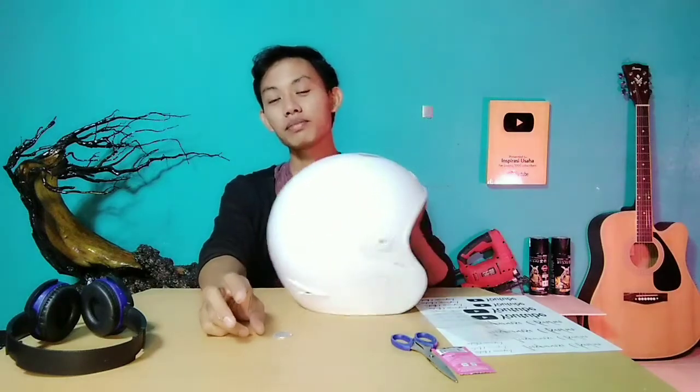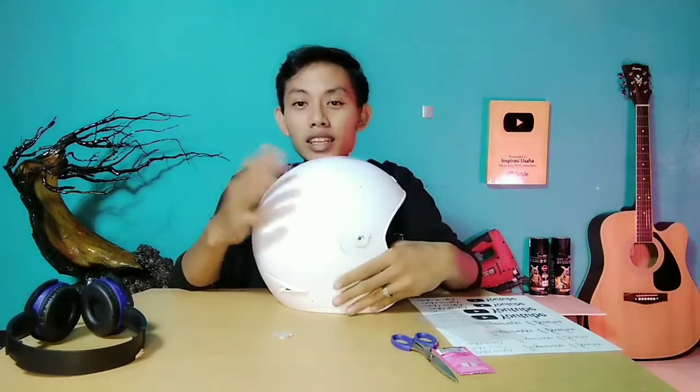Untuk media praktik kali ini, saya menggunakan helm. Helm ini akan menjadi media praktik kita.